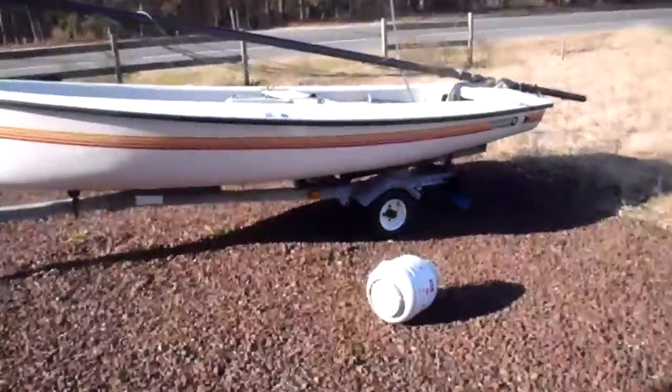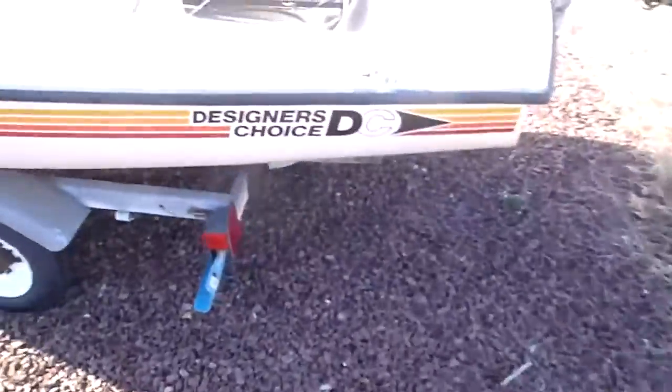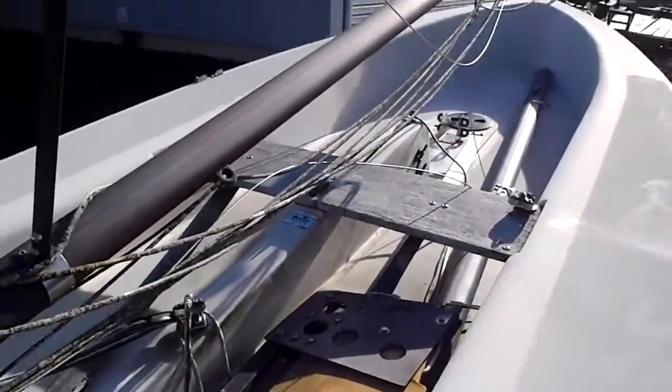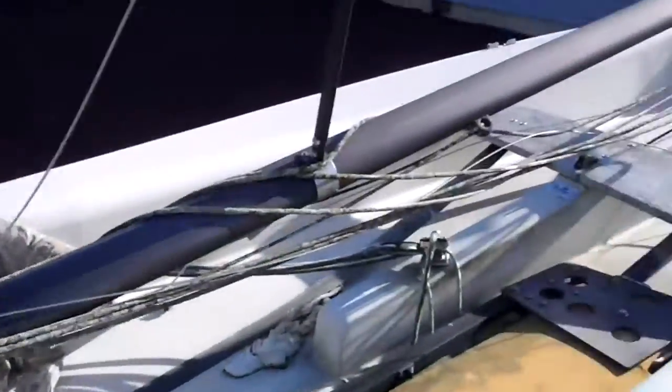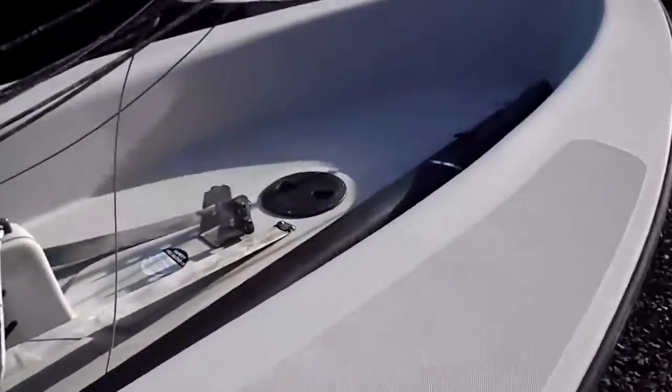This is the boat. It's a 15-foot Hamar designer's choice. There's the rudder. Boom. I have all-new rigging; I just haven't installed it yet.